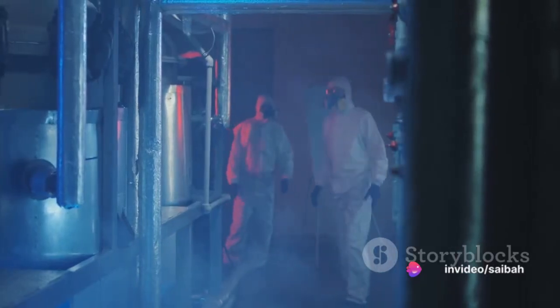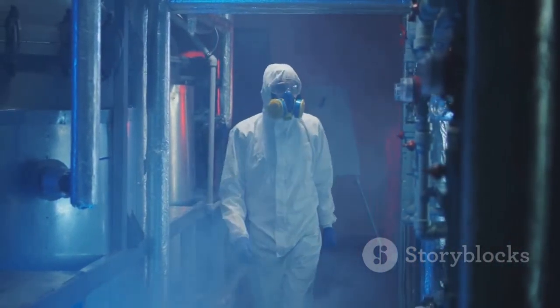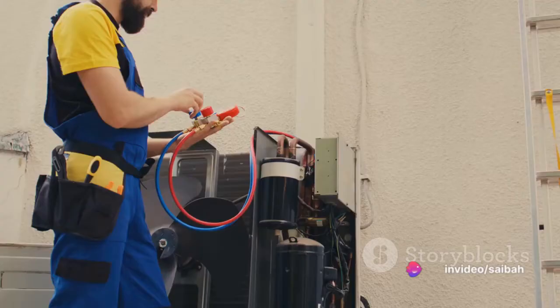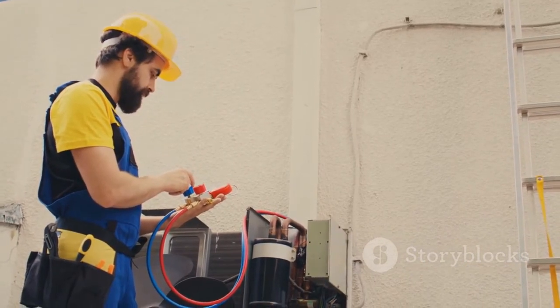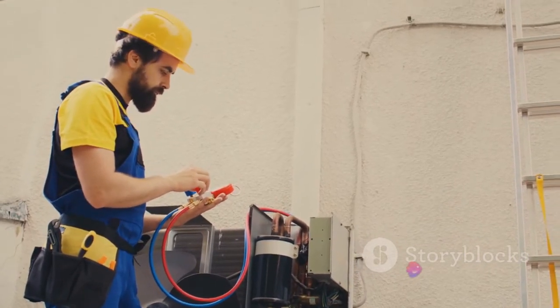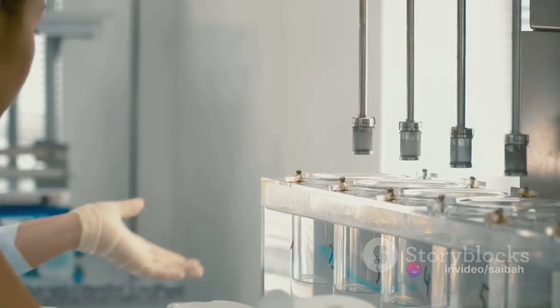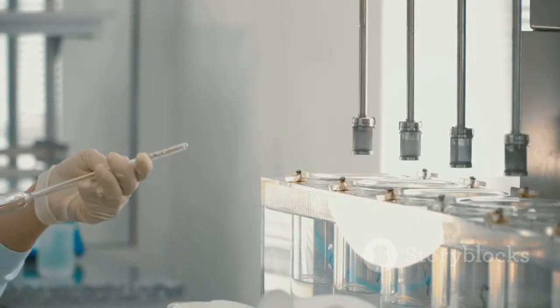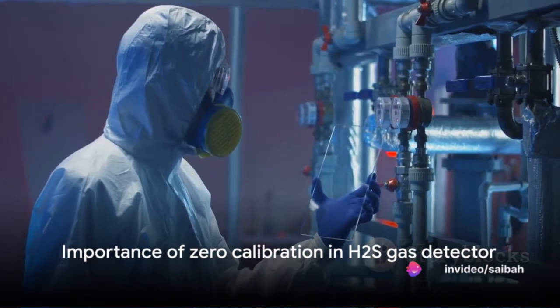It's important to ensure that our environment is free of flammable gas during this step. We need a clean baseline for our calibration — a zero point. This allows us to subsequently measure the presence of hydrogen sulfide with precision. Once you've confirmed the absence of flammable gas, we can proceed. With the Coromag magnet, hover over the up or down arrow pads. Our goal is to adjust the detector's display until it reads zero. Remember, the more accurately we set our zero point, the more accurate our subsequent measurements will be. That's the zero calibration process.